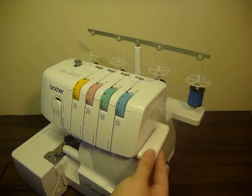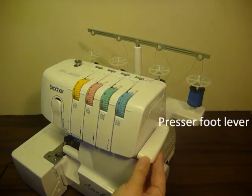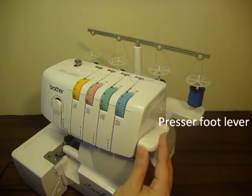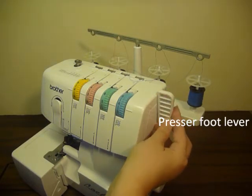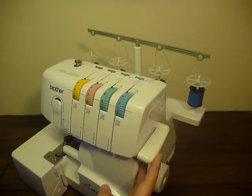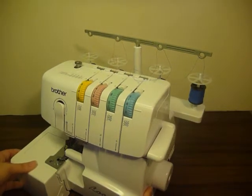Here's a view of the front right side of the new serger. One of the things I liked very much from the minute I saw it was that the presser foot lever is on the side. I like that very much because it's easy to access and it kind of makes sense.